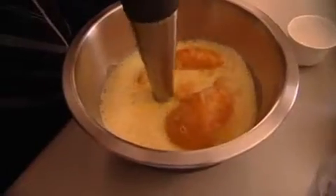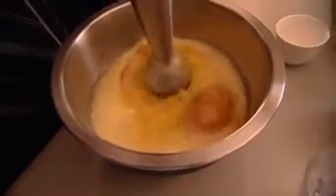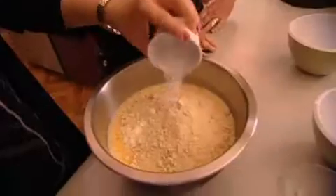Then she pulverises the oranges, skin and all. Then we add the almond meal, and we can also add baking powder.